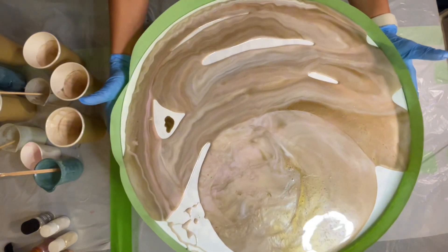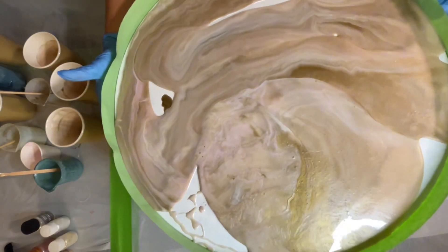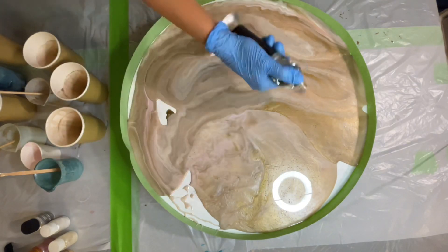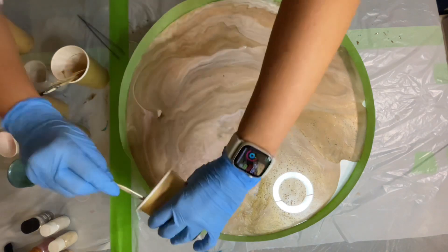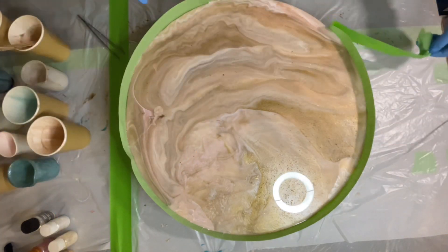I tilt the board in all directions to allow the resin to spread all over the board and cover white spots. I use a torch to get rid of the air bubbles, but also to warm up the resin so it will spread quicker. I use my leftover resin to cover any remaining spots.